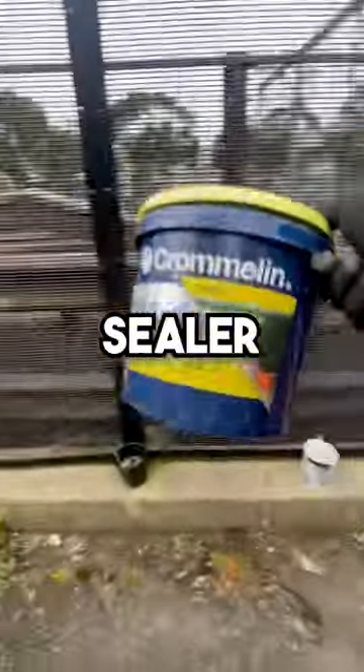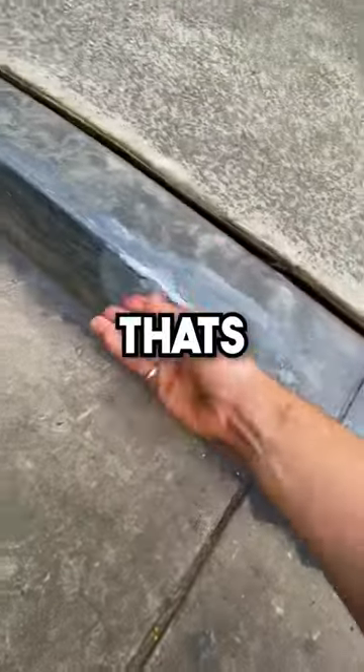Now another quick sweep and it's time to paint. You could use a clear spray paint but I prefer this concrete sealer. Apply it neatly to the whole kerb and once that's dry it's time for some wax.